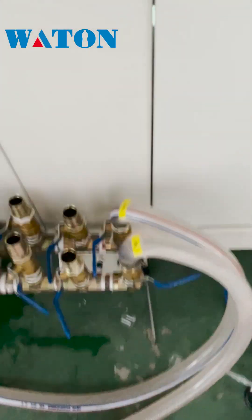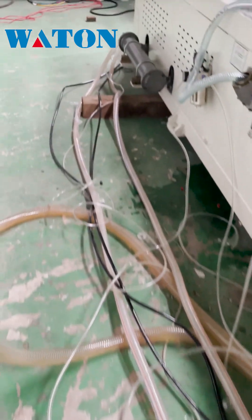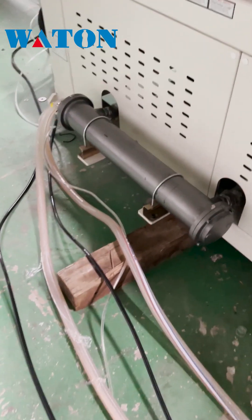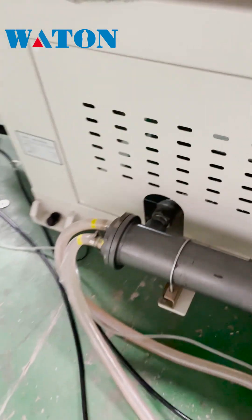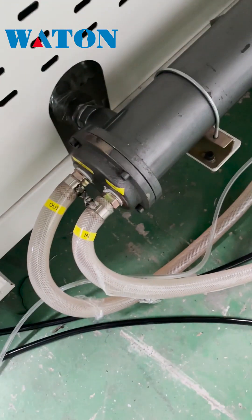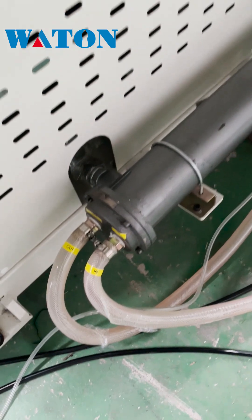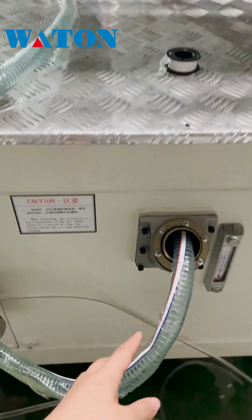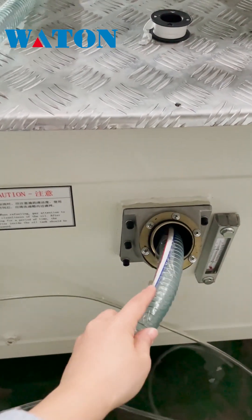These two pipes are connected with the holding for the hydraulic oil. Before you turn on the injection machine, you have to fill the hydraulic oil tank.